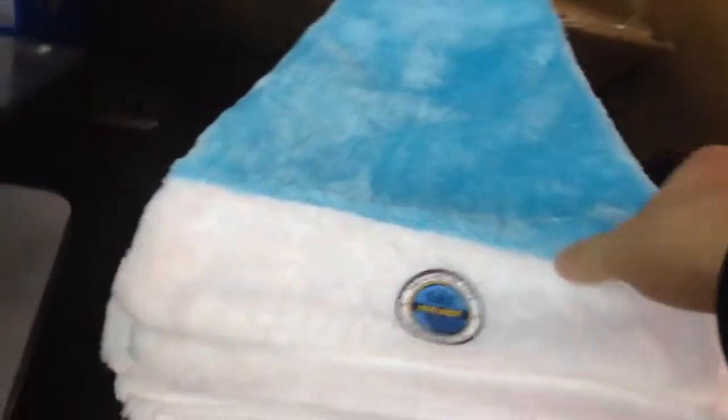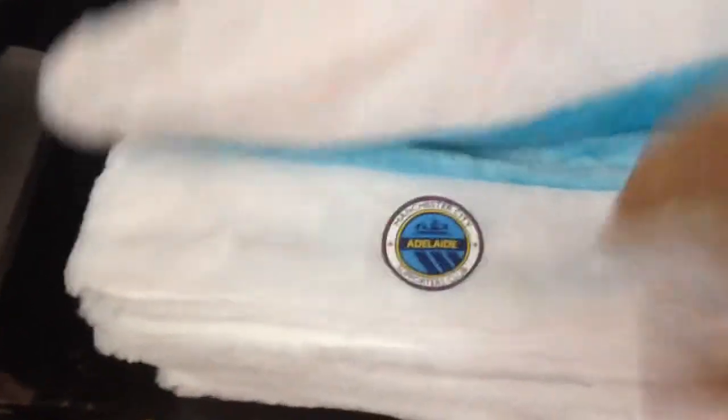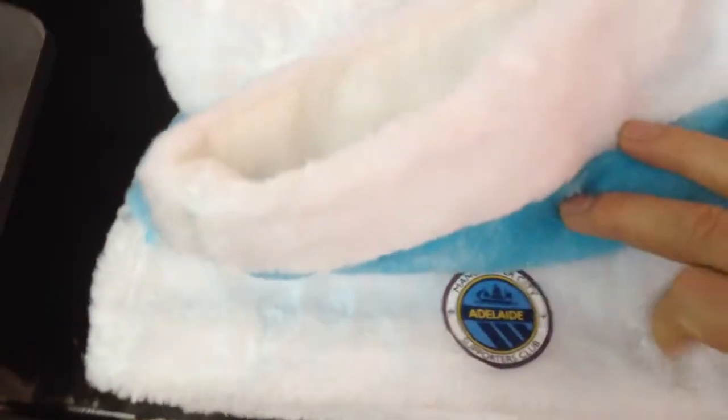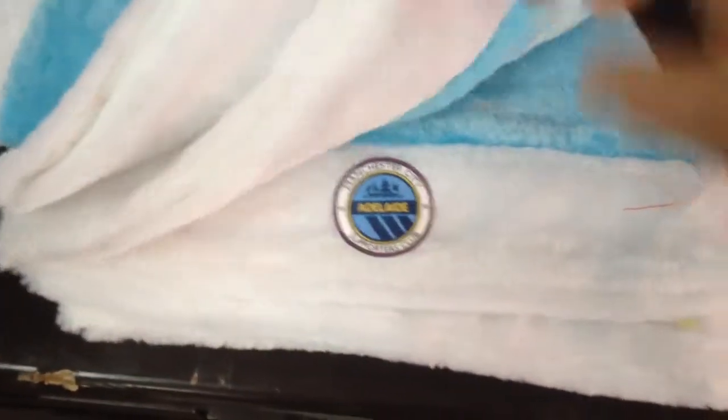Let me take a close look for your reference. This is a bad one I took out from the ready products. Look at this — this is the first one, second one, third one. This is a bad one. First one, five, six, seven, eight — ten in total. Every piece will be high quality with your logo. Please don't worry.